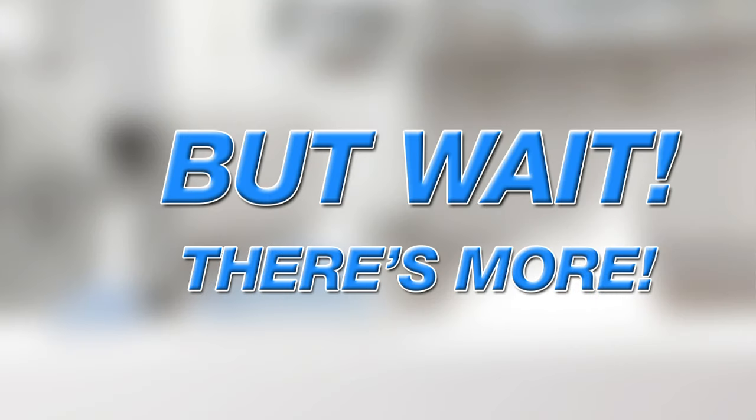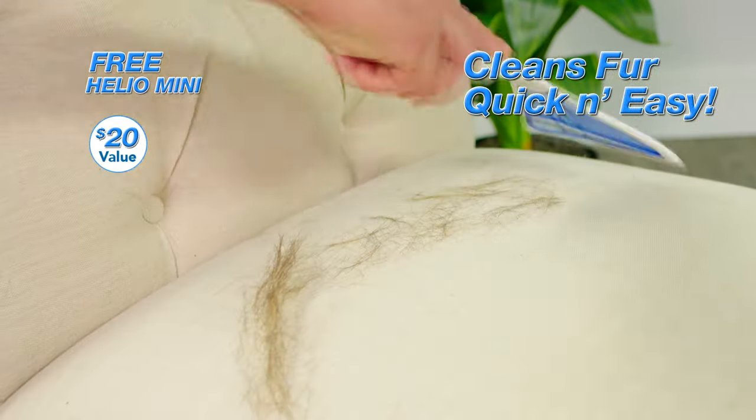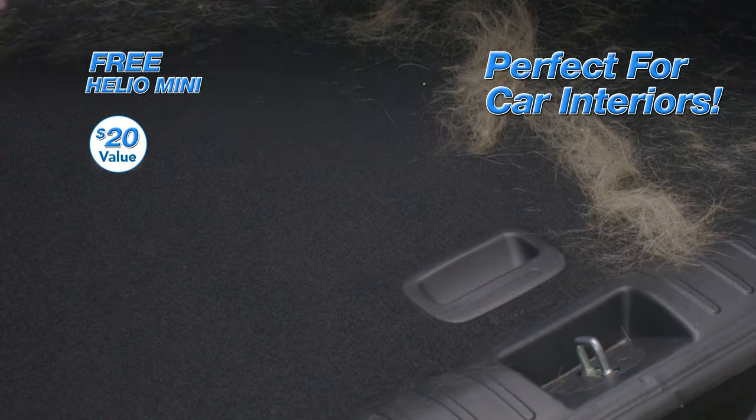But wait, there's more. We're also going to give you a free Helio Mini valued at $20. It cleans up fur quick and easy from your couch or furniture, and it's perfect for fur trapped in your car's carpet.